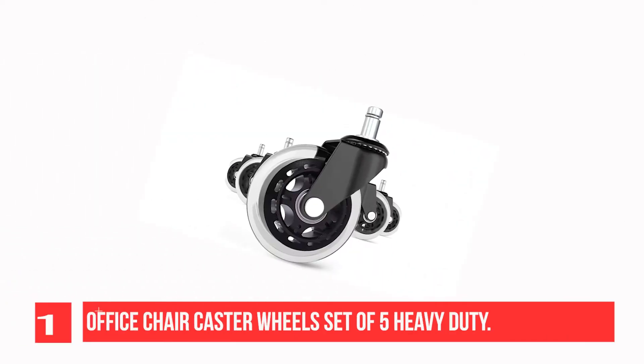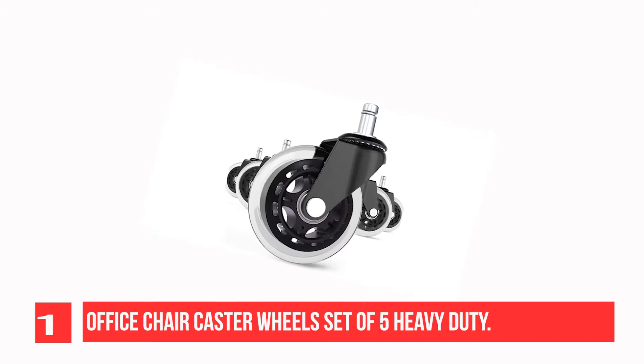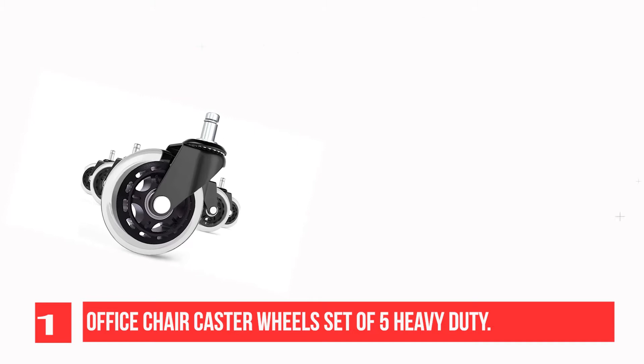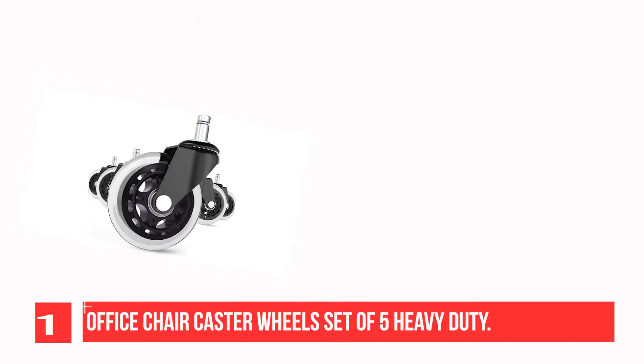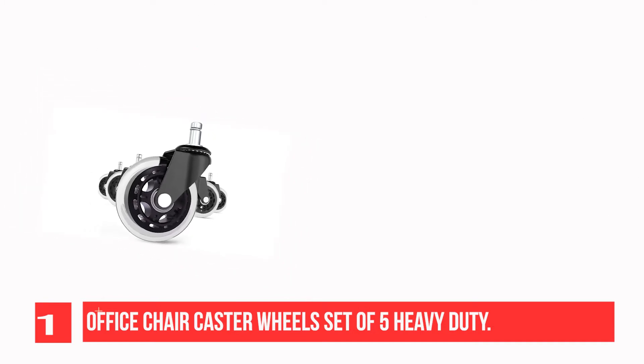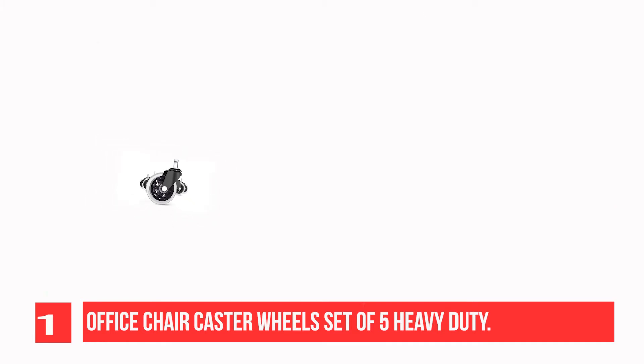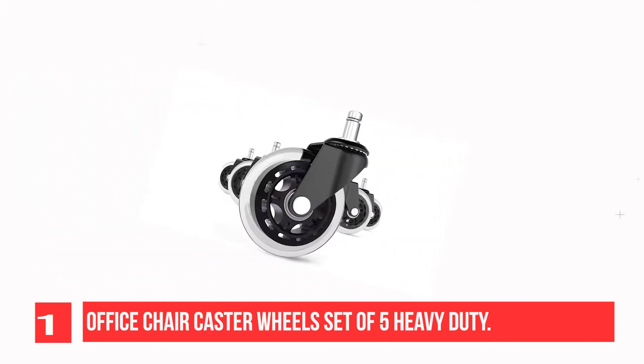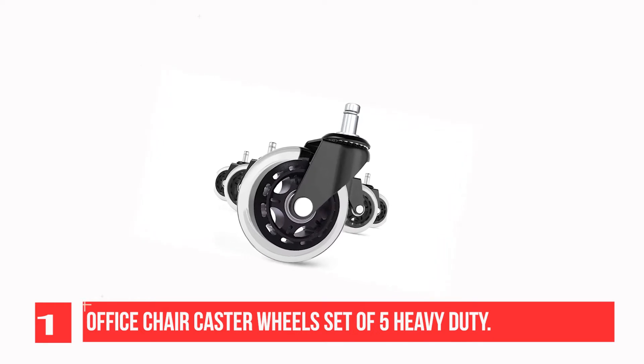Recommendation Number 1: Office Chair Caster Wheels Set of 5 — Heavy-Duty Brightfield Chair Casters. Protect your expensive floors from damage. It doesn't leave scratches on floors, get tangled with cords, carpet, and hair, and won't damage your expensive hardwood floors.